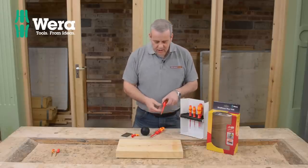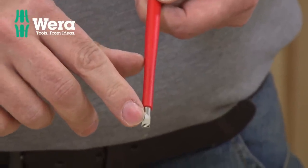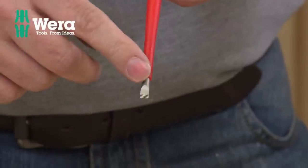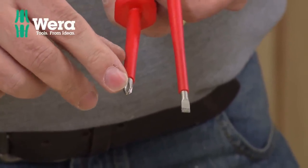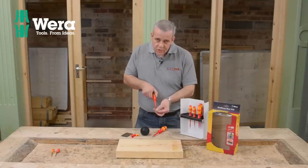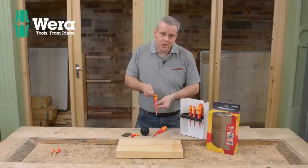Now the really great feature on this set — this is the very best, top of the range ones they make — you've got these little lines on there, and it's called slip stop. On the cross point and the Philips one, they've got slip stop as well. What that does is it prevents the screwdriver camming out and coming out of the screw and damaging the screw head.